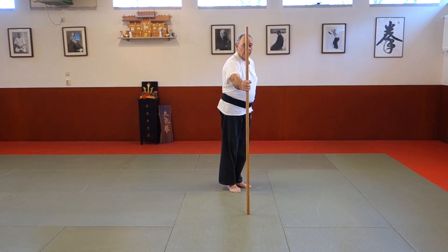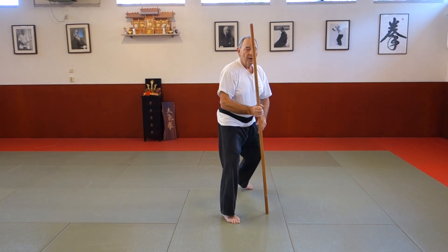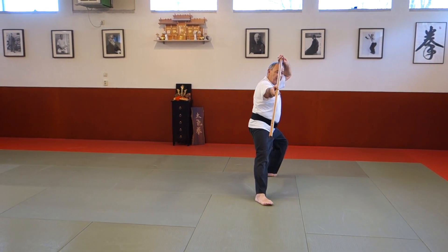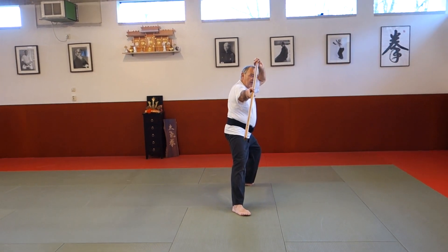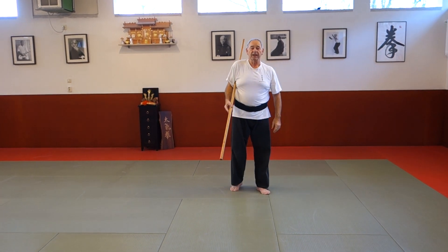It is also meant to defend yourself, because if somebody comes you go forward to him. And in the end we have this Kamai to evade from an attack, and we finish again like this. Please watch the Taiki Bokata.